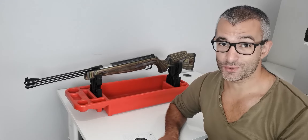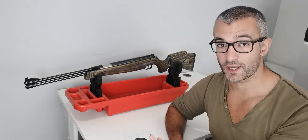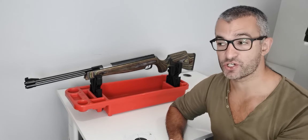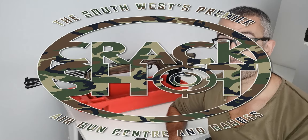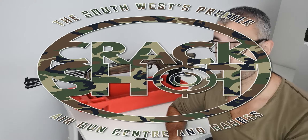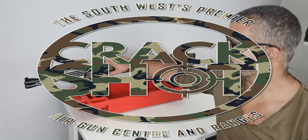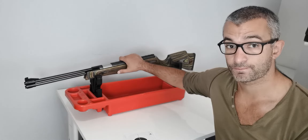Hi everyone, it's Chris here from the Southwest Shooters. In today's video we're going to be looking at the Weihrauch HW 77K. This is one of the videos in a series we're making in collaboration with Crackshot at Newton Abbot, where we're looking through some of the pre-owned guns they have available for sale in stock at the shop. Eric has provided me with this and this is my little presentation on it.